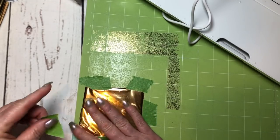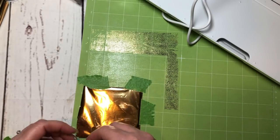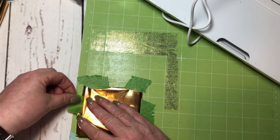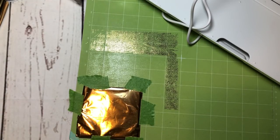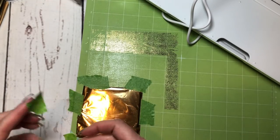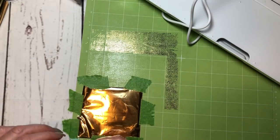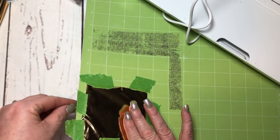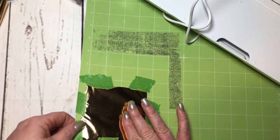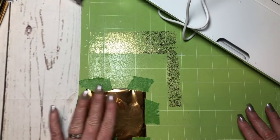As I'm taping this down I'm just kind of waiting for it to heat up. I think it said to wait around ten minutes. I'm just taping this down so it doesn't move, and you want the foil to be as smooth as possible — you don't want a lot of bubbles in it.